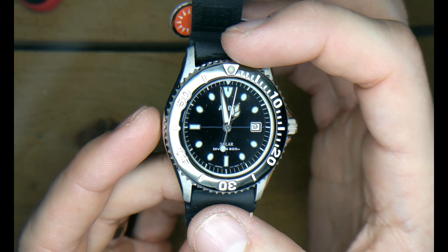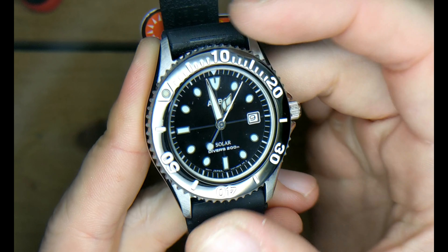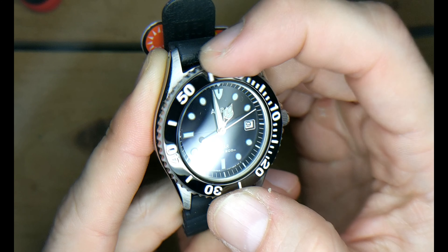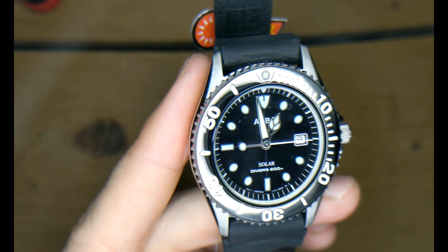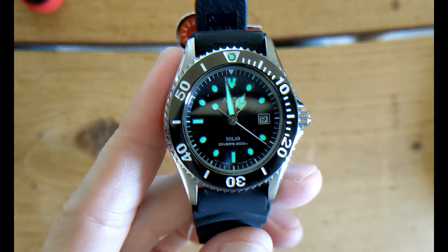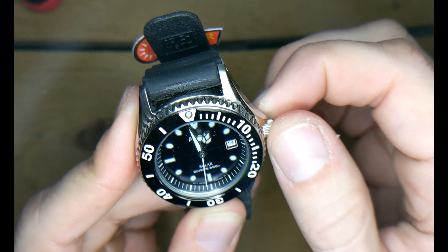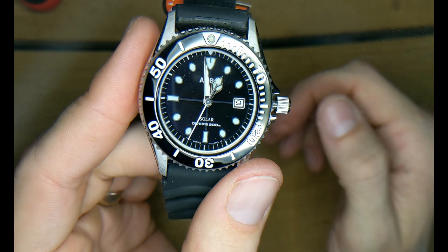You've got the 12 o'clock marker on the rotating bezel that also glows. If you try to go back it won't — it's very solidly built, great quality. Here you go — just a minimal amount of light on that and it glows fantastic.